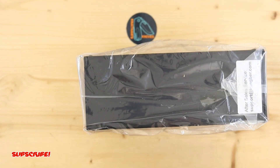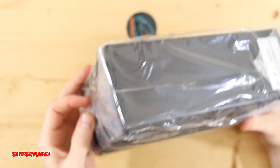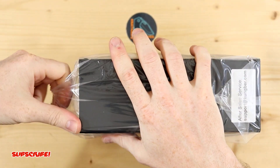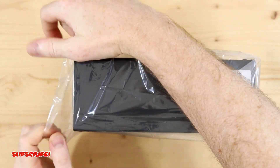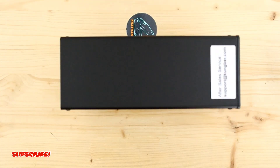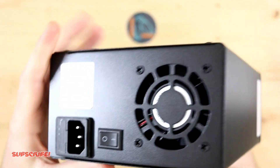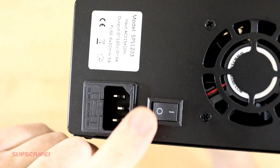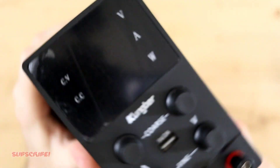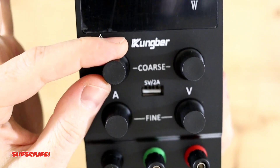So here it is. No sticker, but you guys know how I feel about stickers — it's always a plus. Sliding it out of the plastic now. I really like how small this thing is. We actually have a fan on the back, a power supply on/off switch, and a digital readout right here.